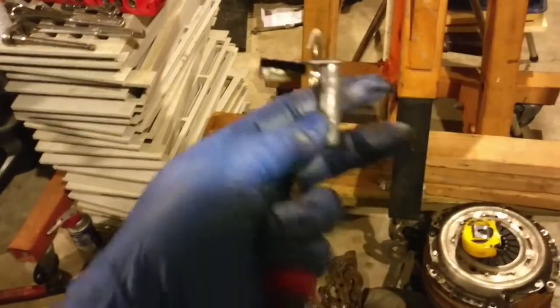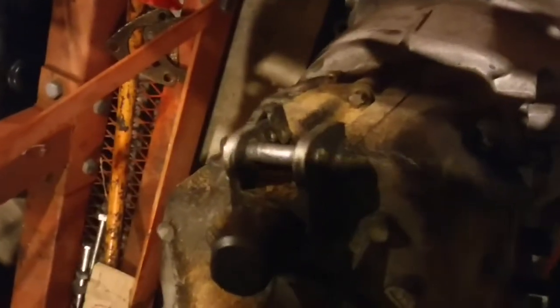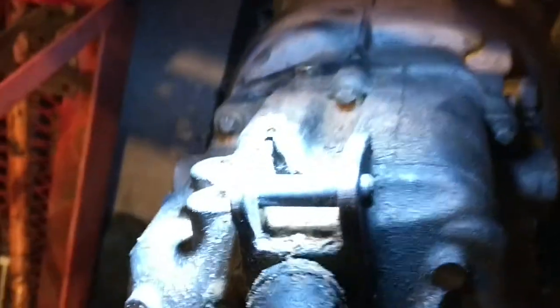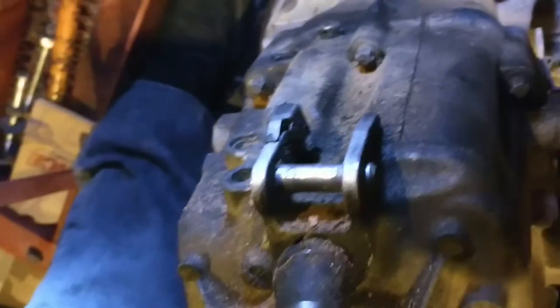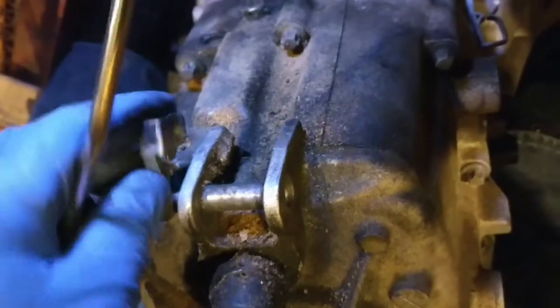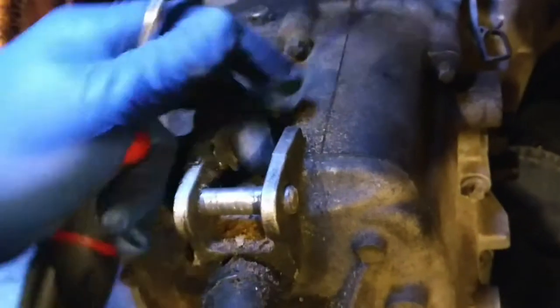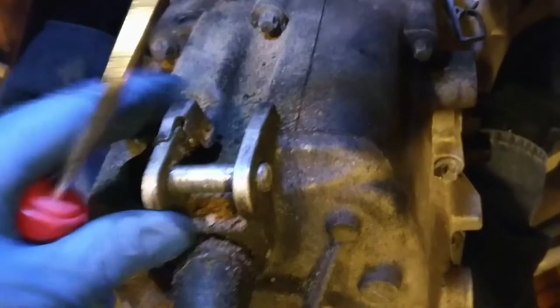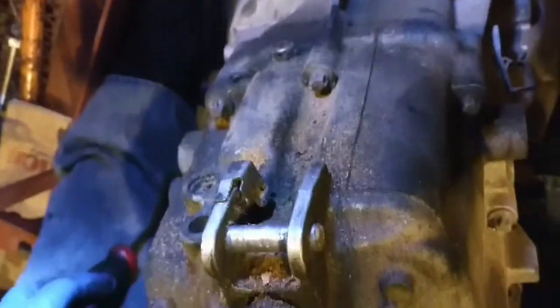Let me introduce you to the BMW bitch clip. It goes like so, and clips down over the top of the transmission like so. It's a fairly clever little method of holding the shifter assembly on. However, when you're trying to get this out from under the car, it engages pretty tight on top of the transmission. So when you're under the car trying to reach your hand up and over to get to it — well, it's earned its name. I'll put it that way.